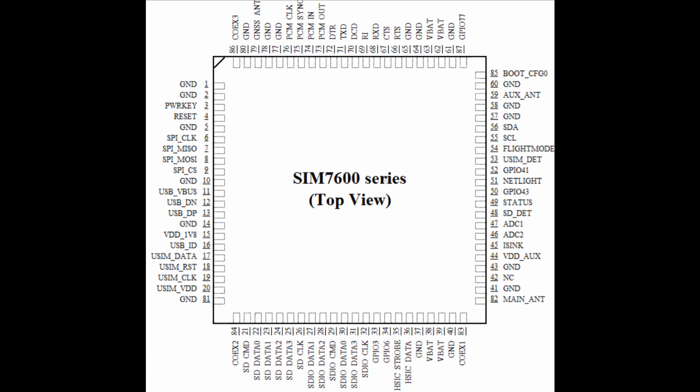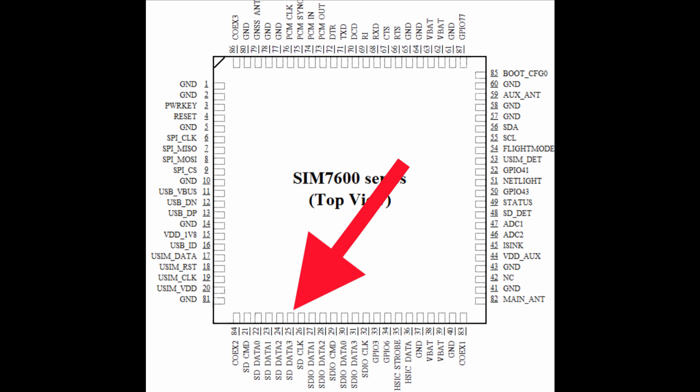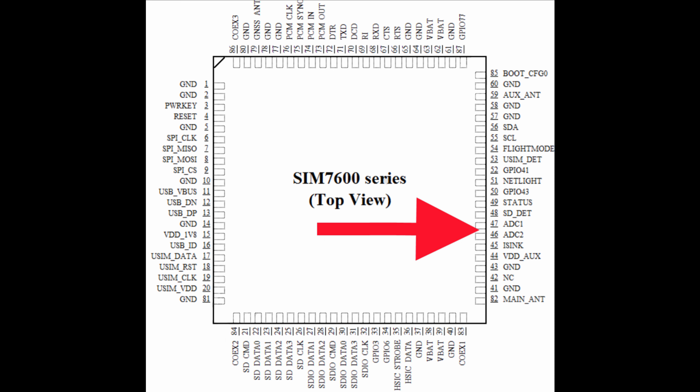Here I have a pinout diagram for the SIMCOM 7600 integrated circuit. From looking at the pin labels you can see some of the functionality that the chip supports. There are pins for power control, USB, data transfer, integrating with an SD card, GNSS, flight mode, I2C, a UART interface, functionality concerning batteries, and analog to digital conversion.